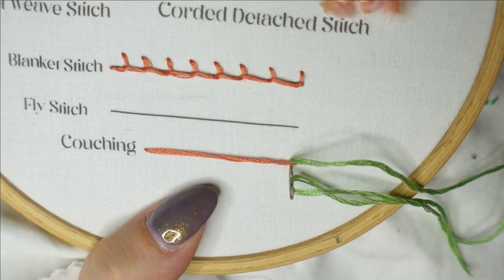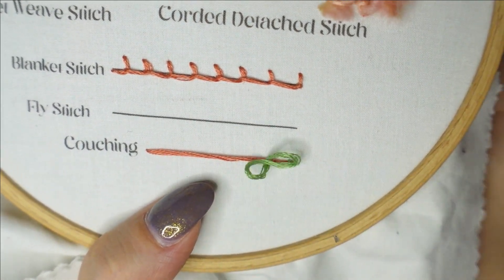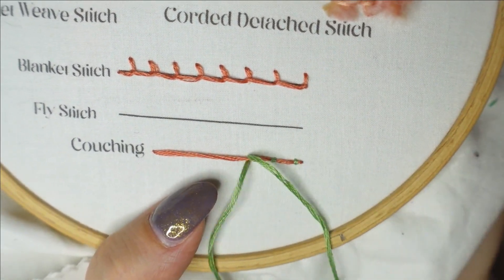Now going in with my second color, which is also six strands, I'm going to come up at the bottom of my line and tack down the straight stitch in place — and that's really all couching is. It's just tacking down your stitching in the place that you want it to be.